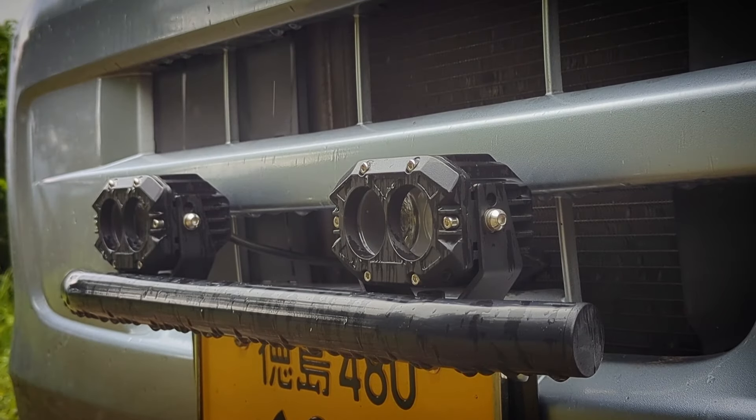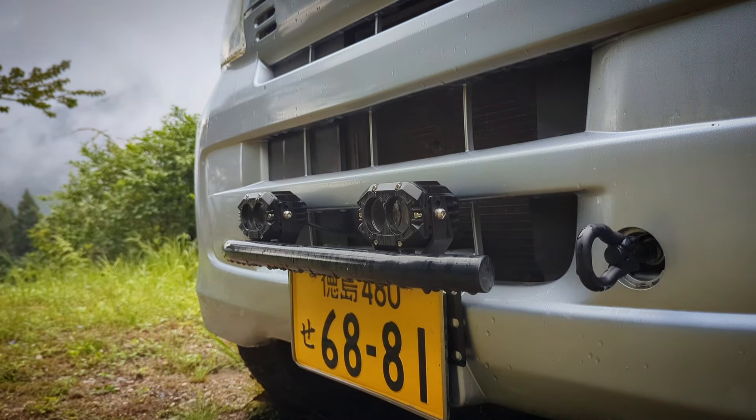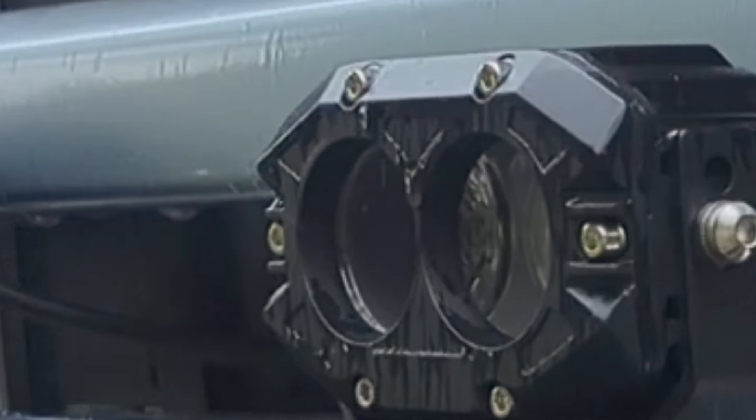Another issue with these fog lights is how they are affixed. Cheapy, flimsy plastic bumper — every time I hit a bump, these things bounce and shake around. So definitely something we will be upgrading in due time.